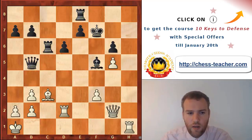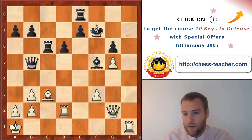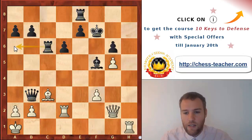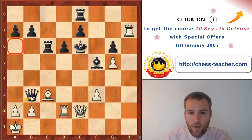I played bishop c3, trying to close the c-file and bring some defensive help. I wanted to set a small trap - a nice exercise: what happens in case of queen takes b3? The point is that if I take, there is rook a6 with checkmate - but I can actually play rook h7, a key move. If the king tries to escape, I start with queen e2 check, controlling the a6 square, meaning on the next move I can take the queen and sacrifice my own queen on a6 for the rook.